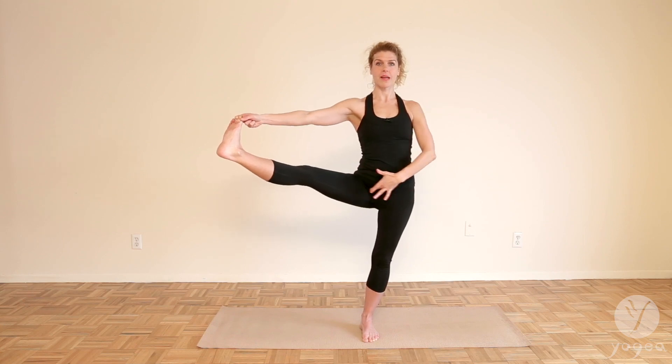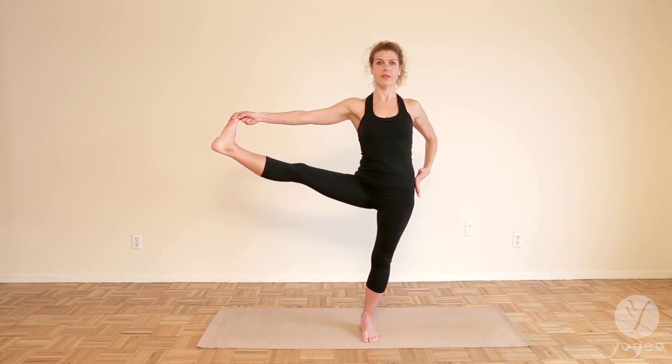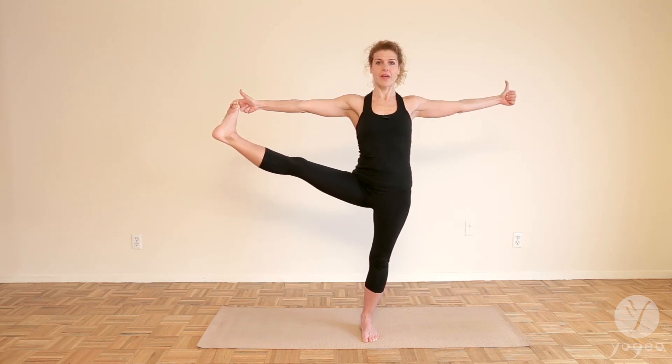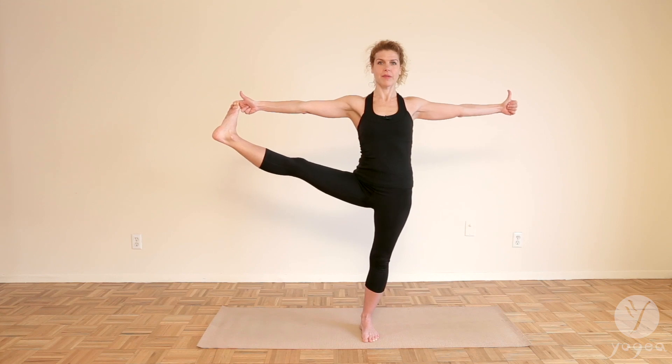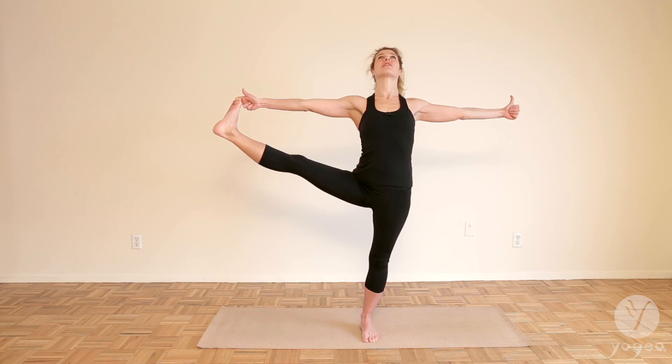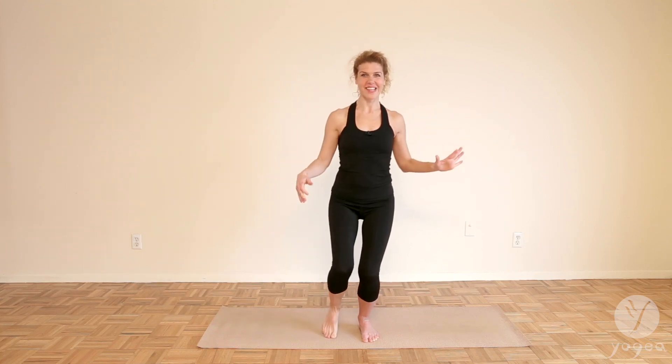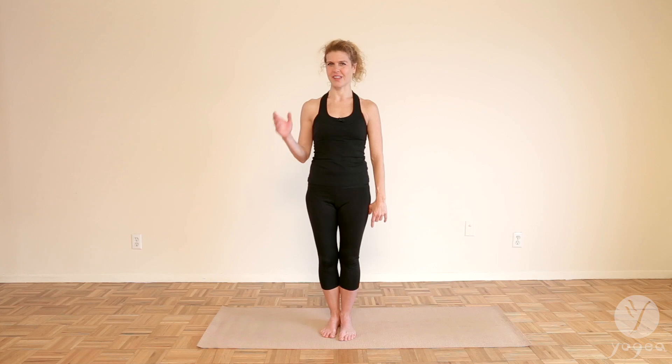Now bring your right hip in, open the arm out. You can take your left hand out to the side and then point both thumbs up. And if you're really comfortable here, you can gently lift your heart up. And you're there in the balance. Great job. Bend your knee, shake your legs out. Beautiful work. Practice more yoga poses, innovative and classical, at Yogaya Yoga. All you got to do is subscribe to our channel. Have a lovely day.